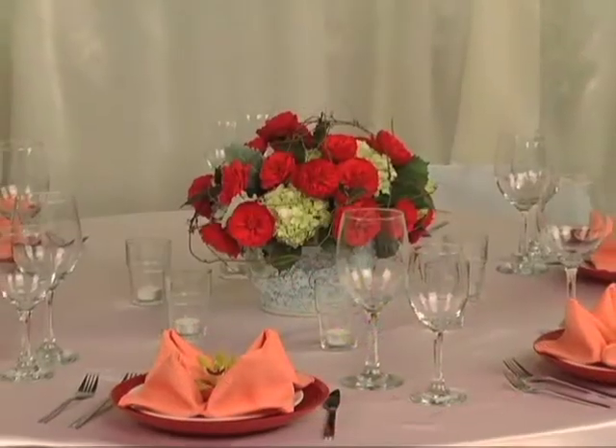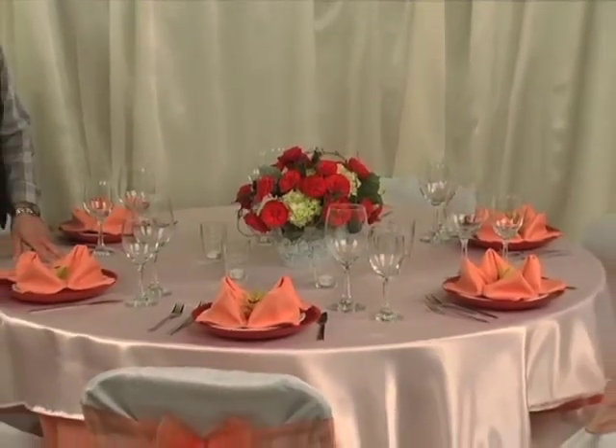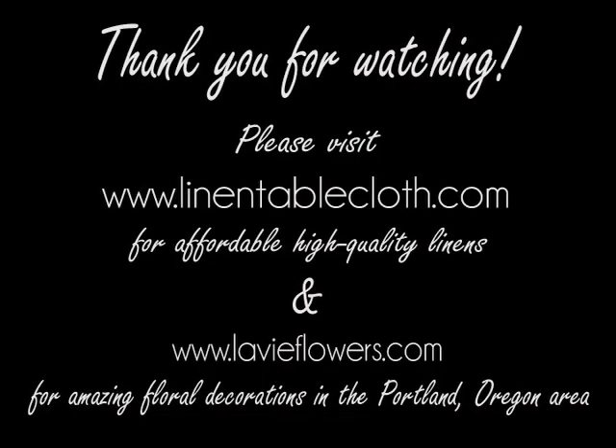Thanks for joining us today. If you've liked our peach theme tablescape and you'd like more information on the linens, check out Linen Tablecloth at linentablecloth.com. If you'd like more information on the tablescape with the floral decor, you can check out my company, La Vie Flowers, at lavieflowers.com.